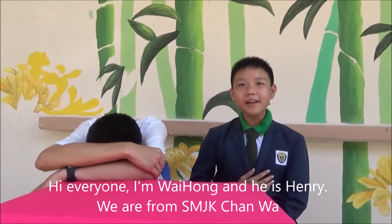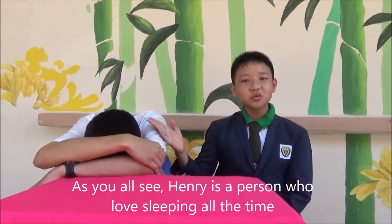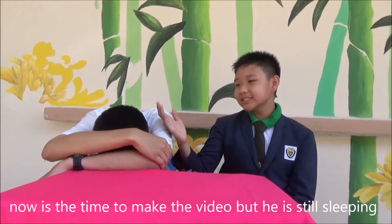Hi everyone, I'm Vi Hong and he's Henry. We are from SMJK Changhua. As you all see, Henry is a person who loves sleeping all the time. Now is the time to make the video, but he's still sleeping.